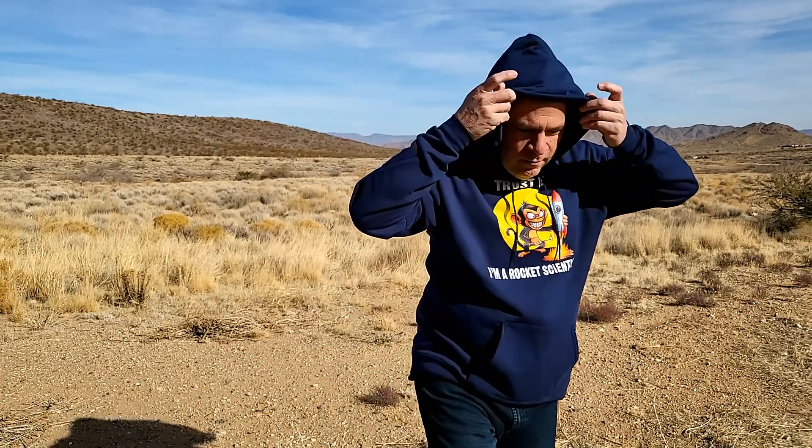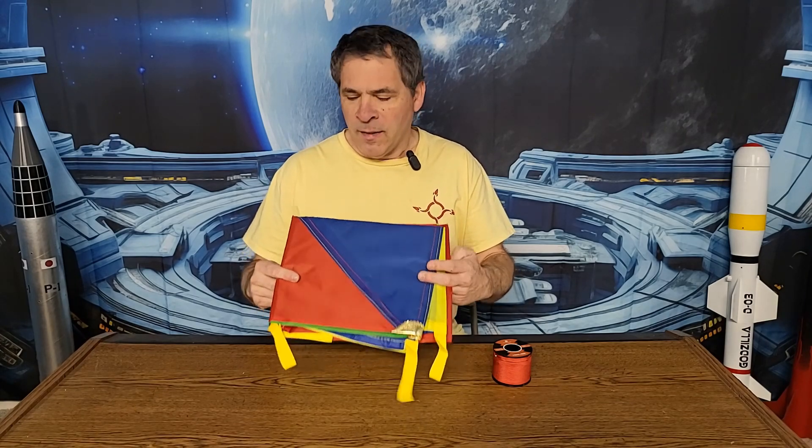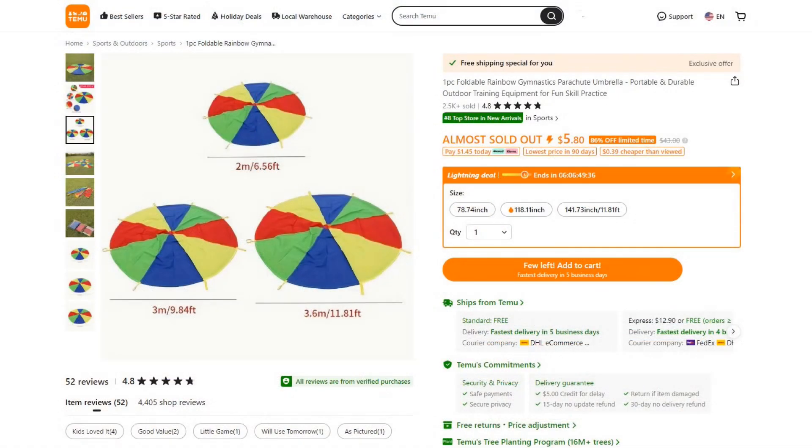For this project we only need two parts. The first one is a pre-made children's play toy parachute. These are available on Temu.com in three different sizes: two meters (six and a half feet), three meters (just under ten feet), and three point six meters (just under 12 feet). All three sizes can be purchased for less than ten dollars each.